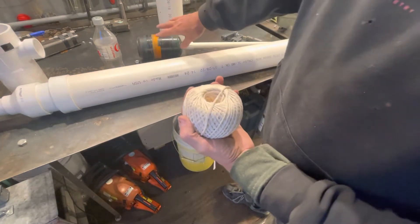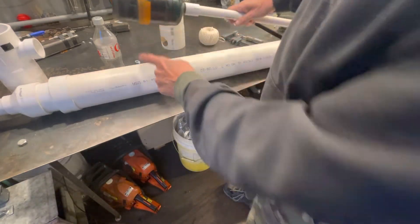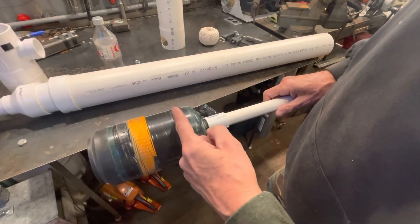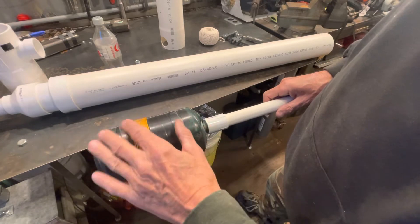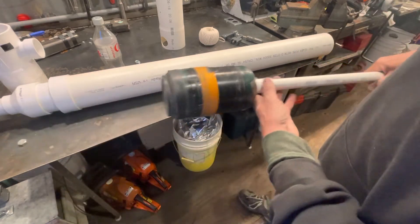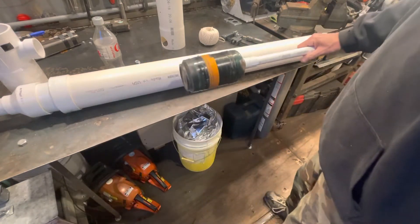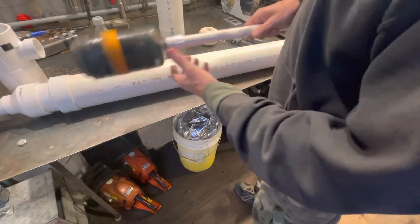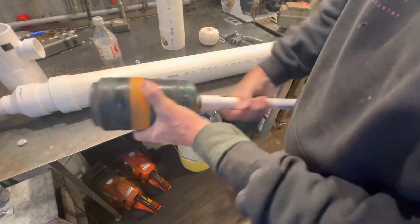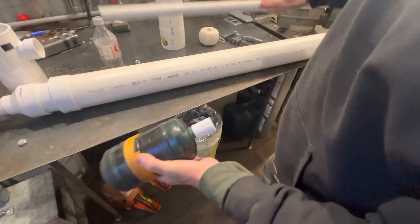I was using butcher string — a thick string — wrapped all the way up to get a good seal, and it worked great. This one's smaller so I'd go down to this size. Eventually I'll wrap it all the way up so it has a nice large surface area. That's your piston — it goes in and back and forth, and that's what draws and moves your air. This is just a three-quarter inch pipe with a slip fit.